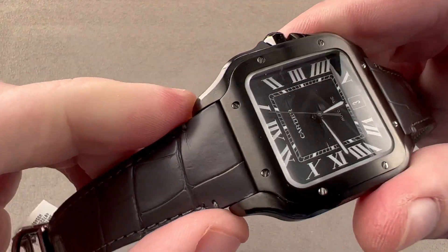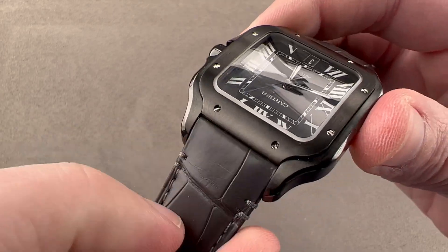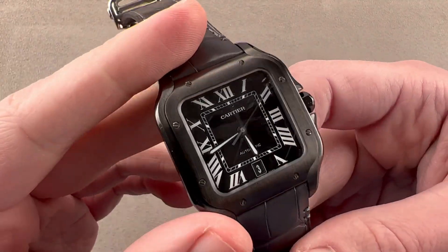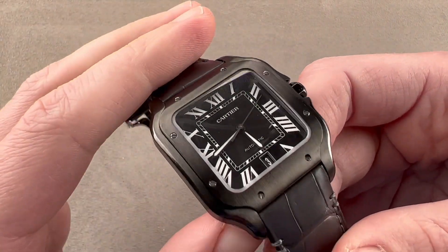When sized down, it's a very clean look. You can see it's fully integrated — no daylight between strap and case — so it looks all of a piece with the straps, as it would be if this were a bracelet-equipped Santos.